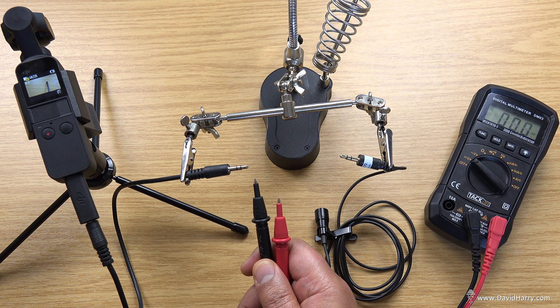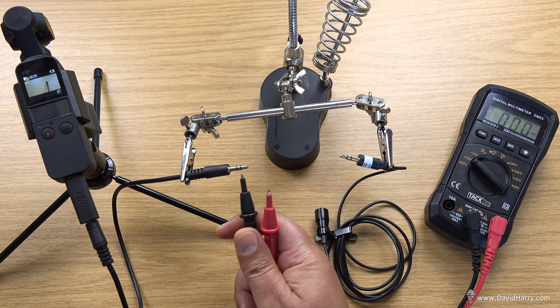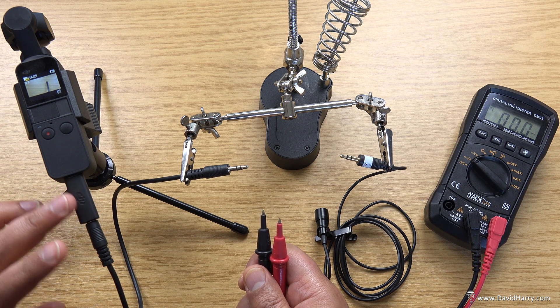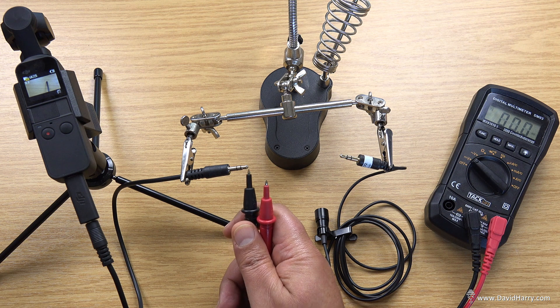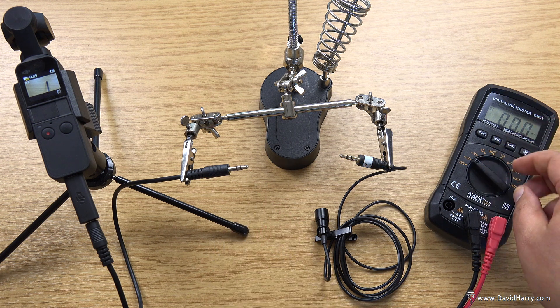So what we're seeing there is that the tip has definitely got a positive voltage of 2.62 to 2.63, and the ring has definitely got a voltage of 2.62 to 2.63. Now that's just telling us that both of them have got a positive voltage being applied to them. It doesn't necessarily tell us that they are independent though, so what we need to do is double check to see if they're shorted out.